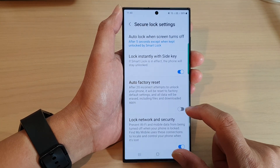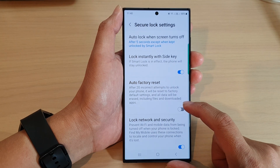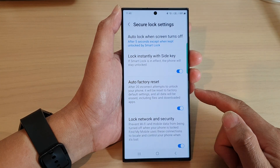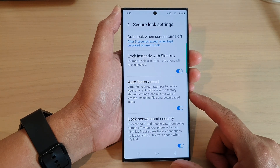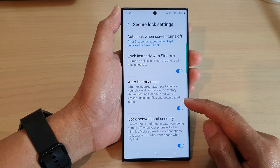Vice versa, in some circumstances where your data is vitally important but you don't want anyone else to have access to it, you can turn it on and if they try too many times, the data will automatically be erased. And if you already have an automatic backup to the cloud, you can always access the cloud to download your data.